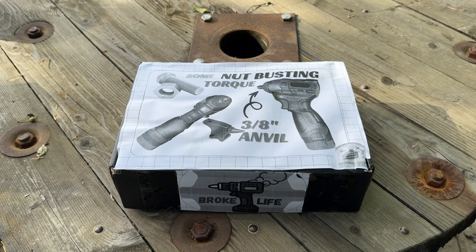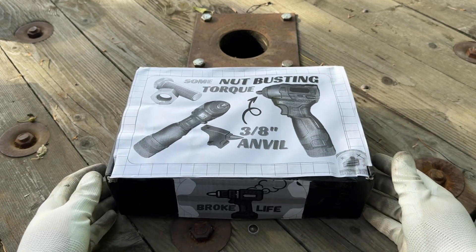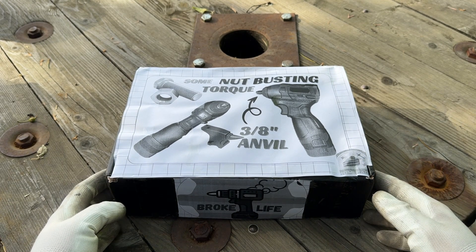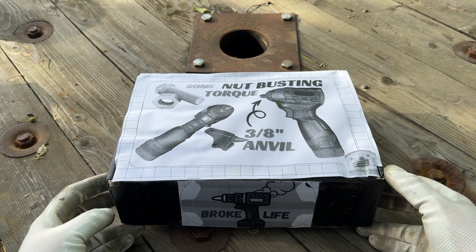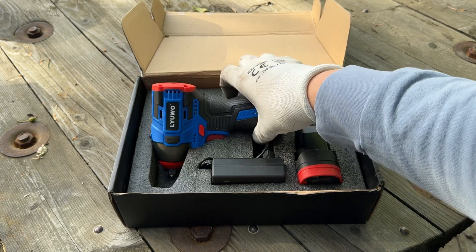Hello everyone and welcome to this video. In it we'll be testing a tool that I made last night — well, I say made but it's in fact modified, from a 25 euro impact driver into an impact wrench with a 3/8 inch anvil. This was somewhat requested by a viewer but more on that later. Now let me show you what I managed to do.